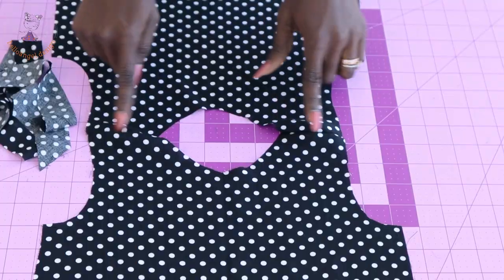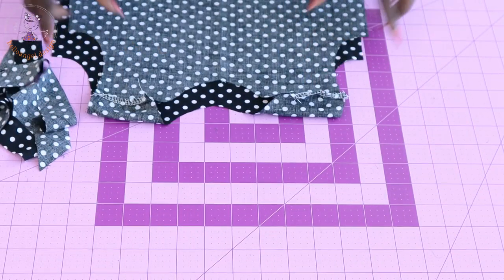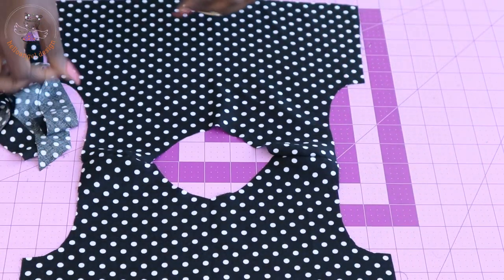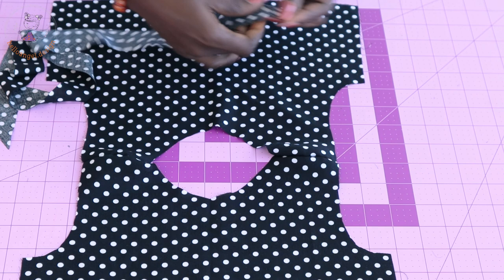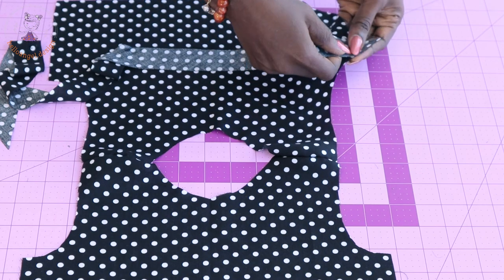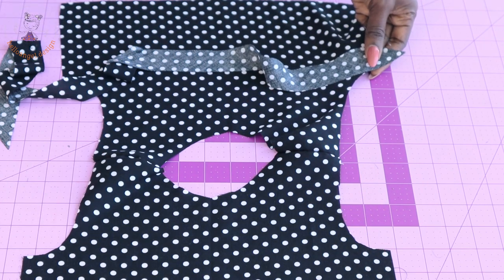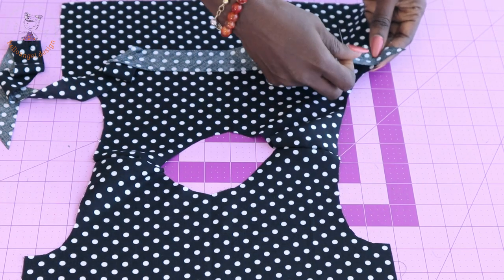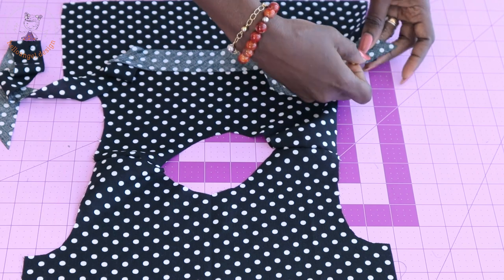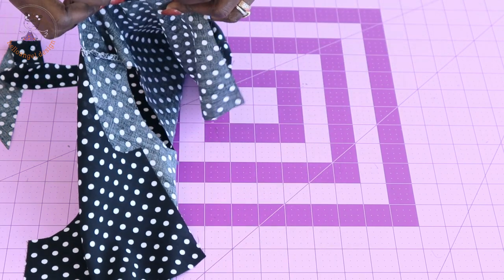I've stitched the shoulder seam and taken it to my overlocker to overlock the raw edges. The next thing is to use bias binding to bind the armhole. Place your bias binding at the front of your top dress and pin it around both armholes. Once you've done pinning, take it to your sewing machine and topstitch with one centimeter seam allowance.